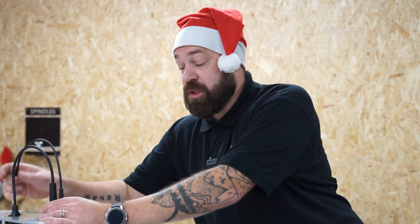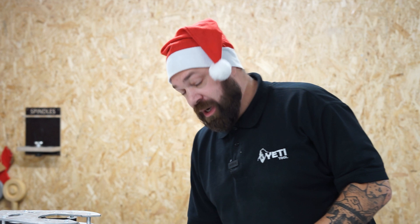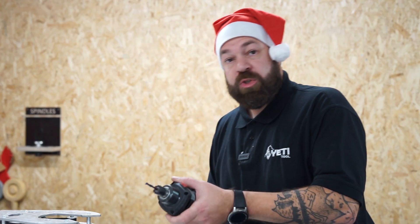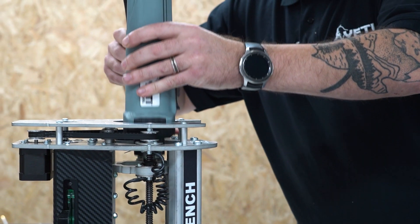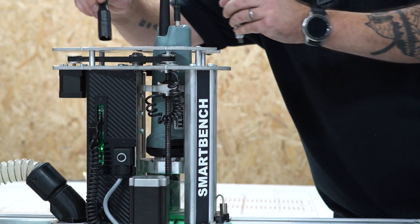Now we've finished our first clearance pass, we're going to swap over to a 6mm cutter and create the clearance pass ready for our V-carve detail to come into. That first clearance cut only took five minutes to achieve, and the next clearance cut is set for four and a half minutes. Always remember to check that your spindle is firmly fixed inside the Z head. I'm going to set my Z height, set the file on the console, and we're ready to make the next cut.